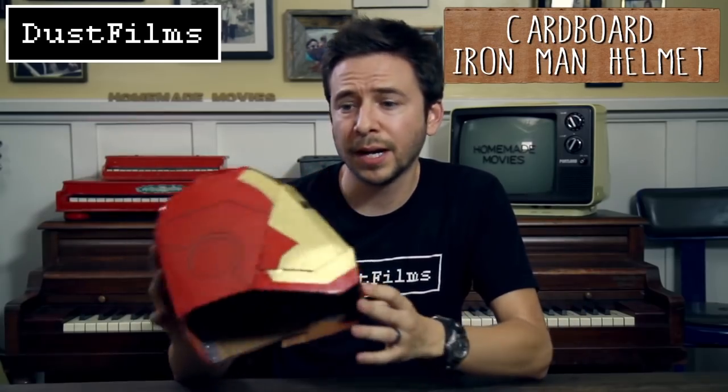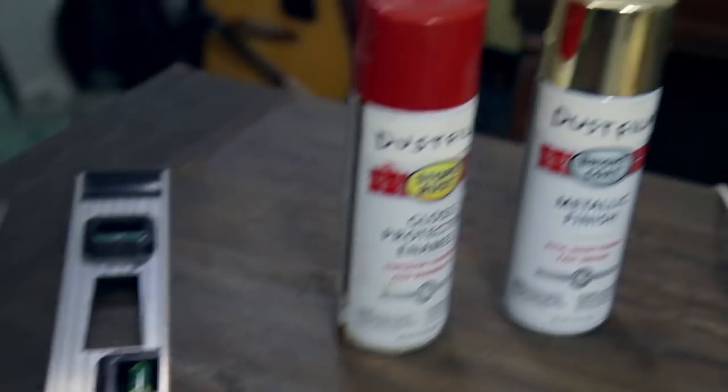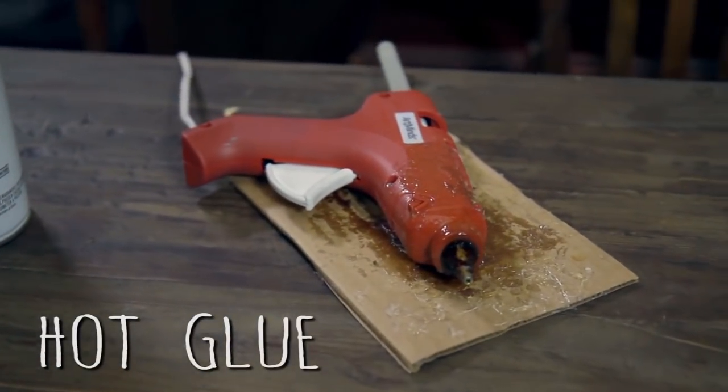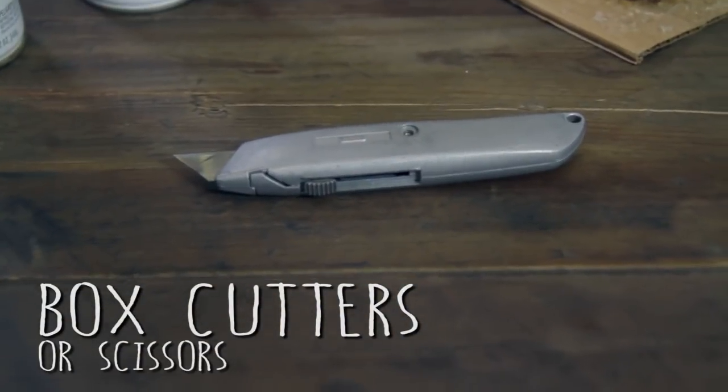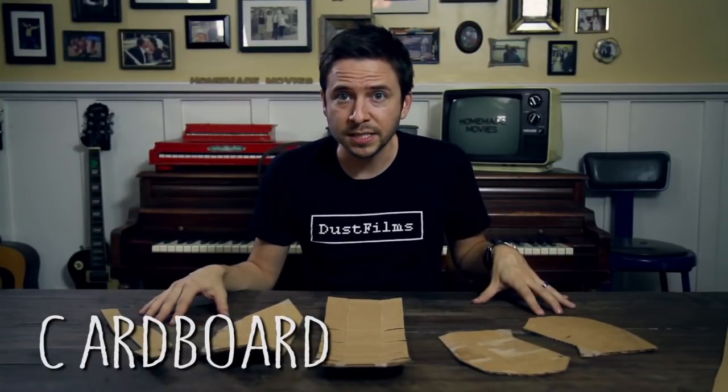You've been asking how to make a cardboard Iron Man helmet. I made one for my show 'Homemade Movies' but it's complicated, so I'm simplifying it into a step-by-step how-to. You'll need a ruler, gold and red spray paint, a hot glue gun, box cutters or scissors, and cardboard. We're going to make this helmet out of five individual pieces.